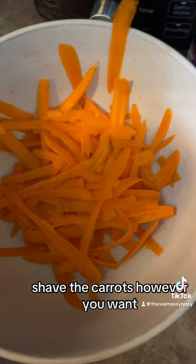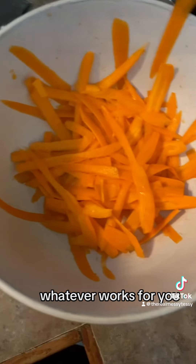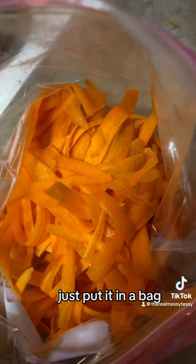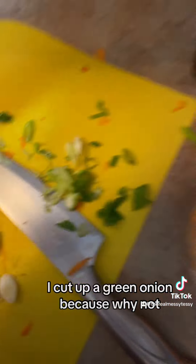Shave the carrots however you want, or you can slice them into thin coins — whatever works for you. Just get them into a bag; it's easier that way. I also cut up a green onion because why not — this is your dish, you do you!